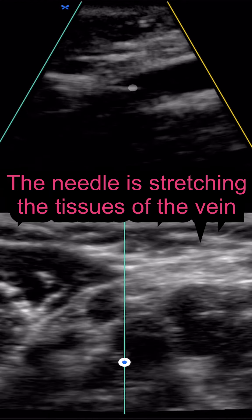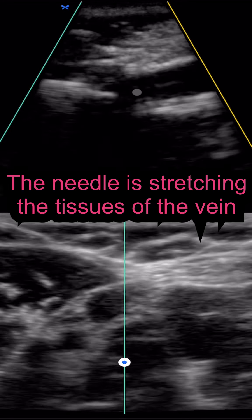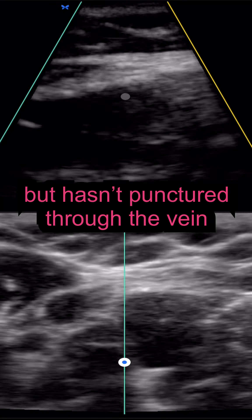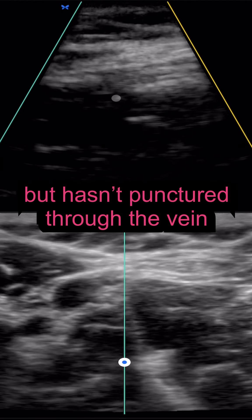So my needle is poking through, but I'm not getting blood returned. The reason being — just like a balloon — the vein is very elastic. So I need to puncture through that balloon. It's like if you try to poke a balloon with a pen.